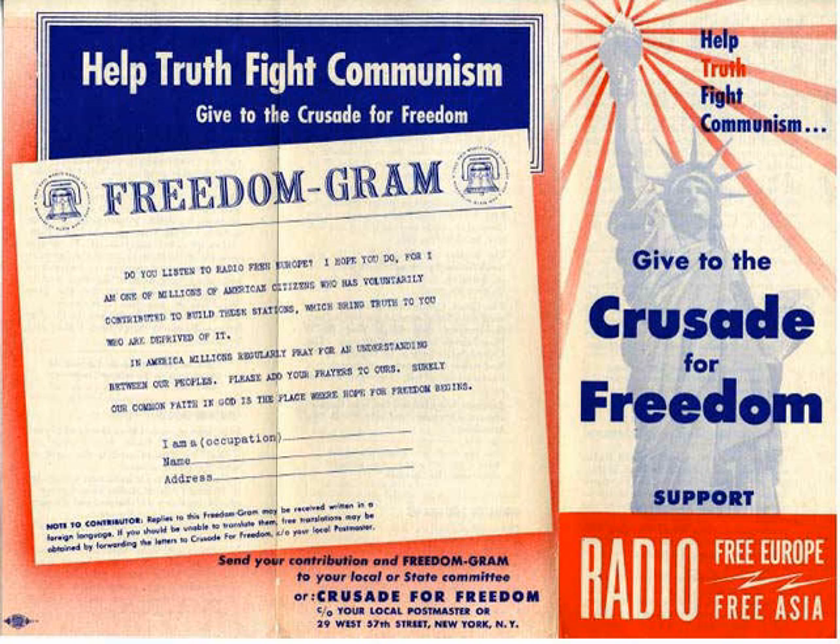The Crusade for Freedom gained support from hundreds of national and local organizations, conducting a countless array of events across the United States. The official domestic goal was to solicit donations from American citizens, and it succeeded in raising $1,317,000 in its first year. However, these funds represented only a small portion of the total amount spent on Radio Free Europe and other propaganda activities. The Crusade encouraged Americans to donate 'truth dollars,' small donations that confirmed their investment in the project without creating a major financial barrier. The 1954 fundraising campaign used images of George Washington on money as a symbol of American freedom.